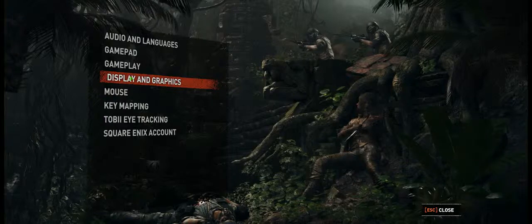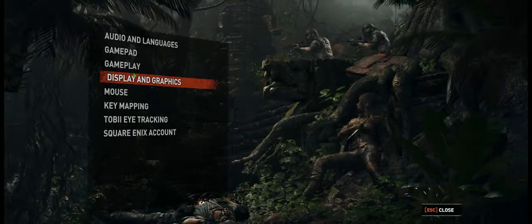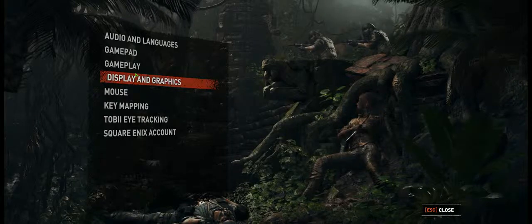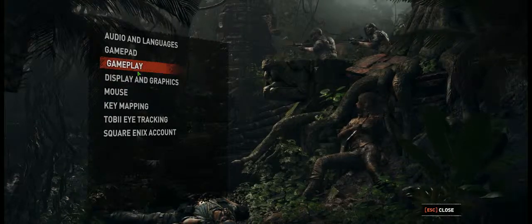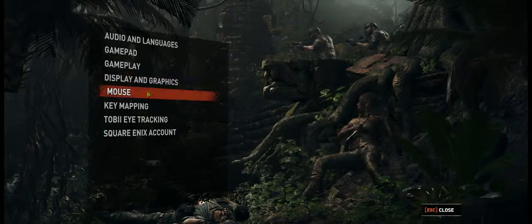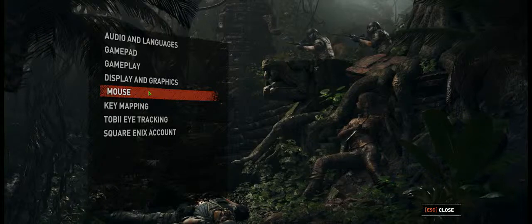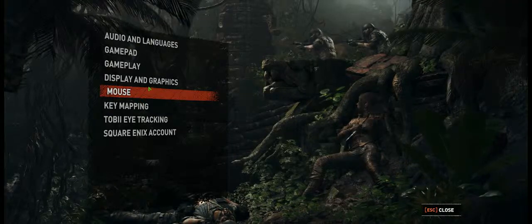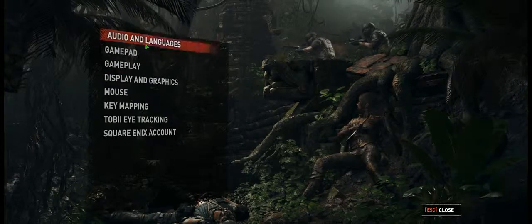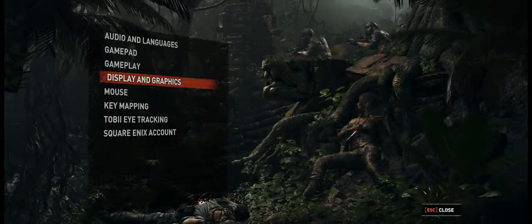If you're familiar with all the Tomb Raider games — the first Tomb Raider, the second Tomb Raider, Rise of the Tomb Raider, and then this one, the last one, Shadow of the Tomb Raider — of all three games, I really like the second one, Rise of the Tomb Raider. But the third one, Shadow of the Tomb Raider, which is the game we're seeing right now, there's a huge improvement in graphics.